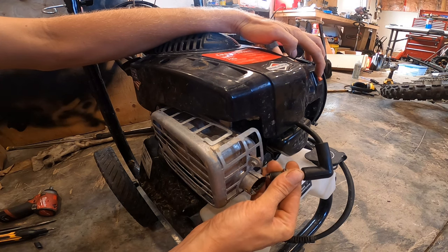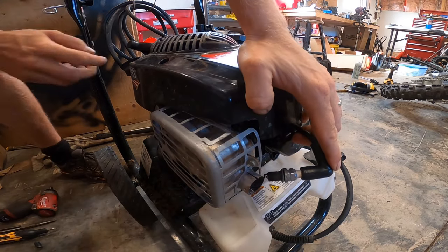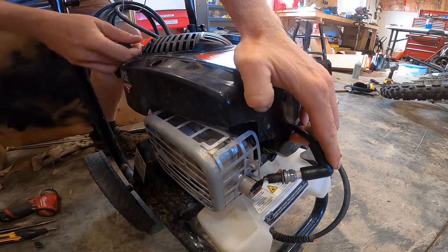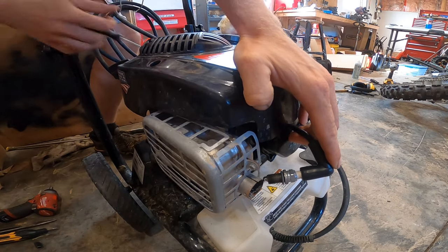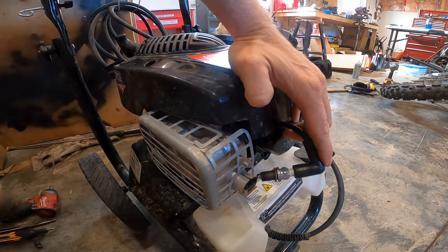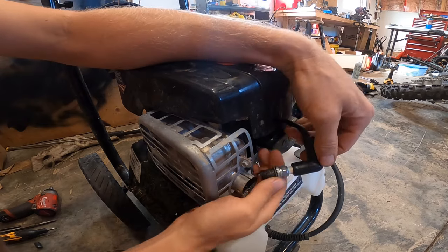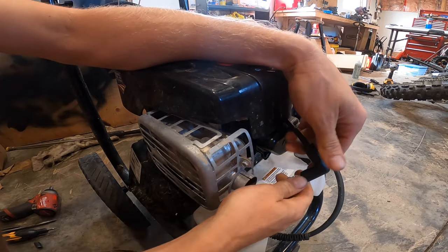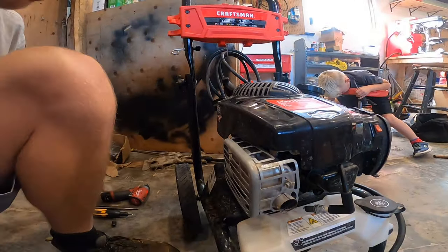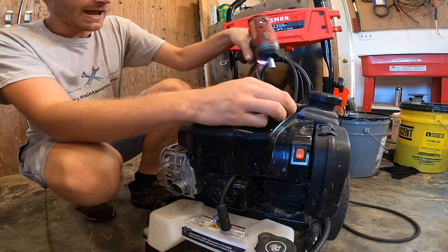With the power switch on, I'm going to just pull the cord over to see if we get any spark. We aren't getting any spark with the power switch on. So to bypass the power switch, we are going to take this cover off to get access to the coil.